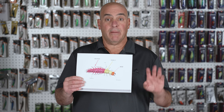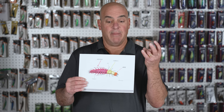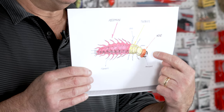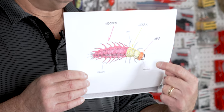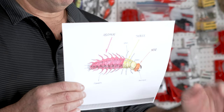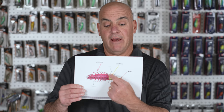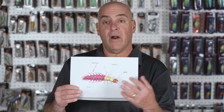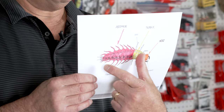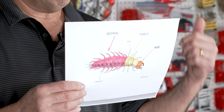Let's break this animal down. The body basically has three parts: the head, the thorax, and the abdomen. When we look at the head of the Helgramite, it has very strong pinchers and it'll give you quite a bite. They also have the ability to draw blood, but don't worry because they're not poisonous. The thorax section has six legs, three on each side. Now the abdomen — this is the juicy part of the bug. It's soft and bulbous.